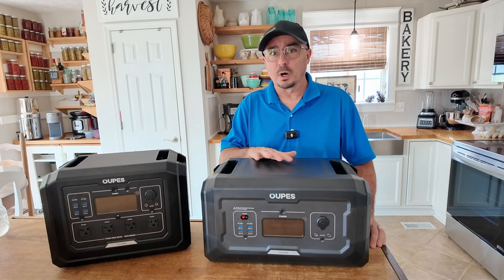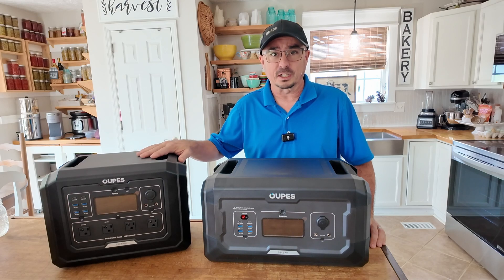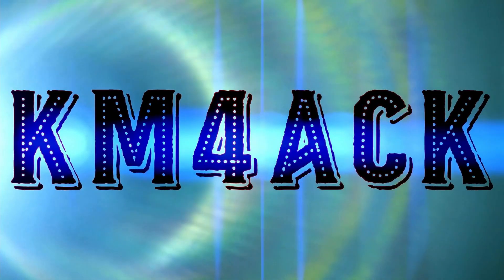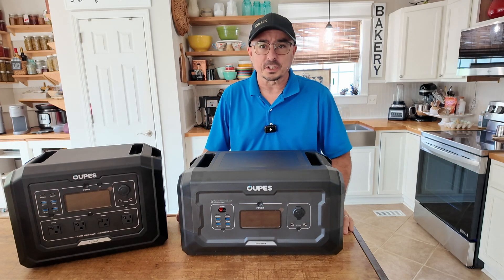Today we're adding two kilowatts of power, tripling the original runtime of this device. Stick around and we'll get right to it. Hey, welcome back guys — Jason here, KM4ACK.